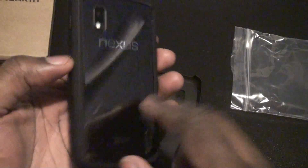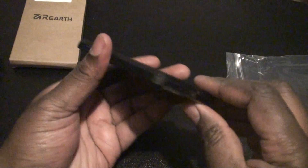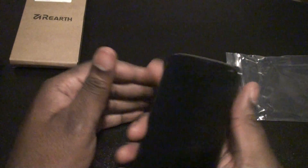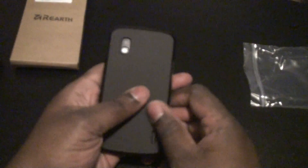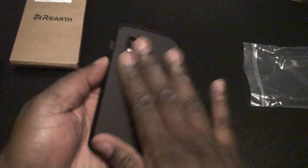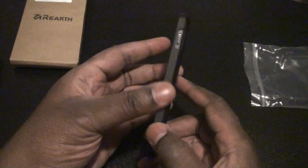Let's go ahead and see what it looks like now. Here's the other Rengeki case, the Fusion. Let me go ahead and pop this off. And let's go ahead and slide it in. And that's it. Just right off the bat, I really like the feel of it.